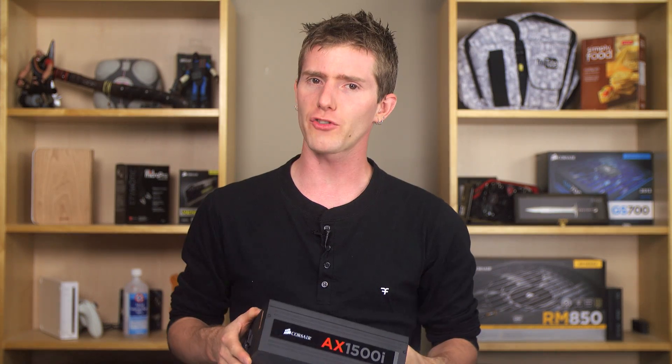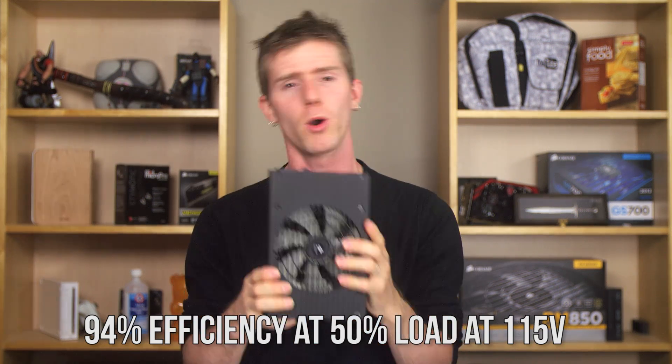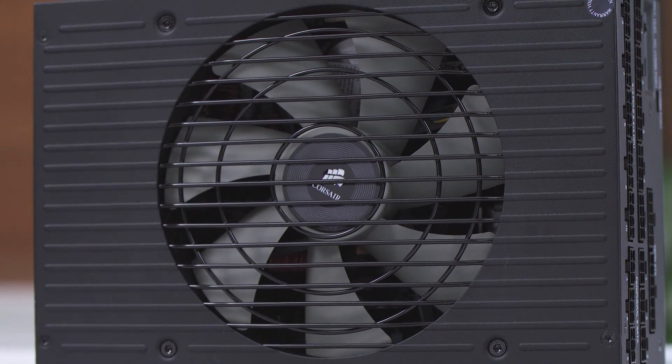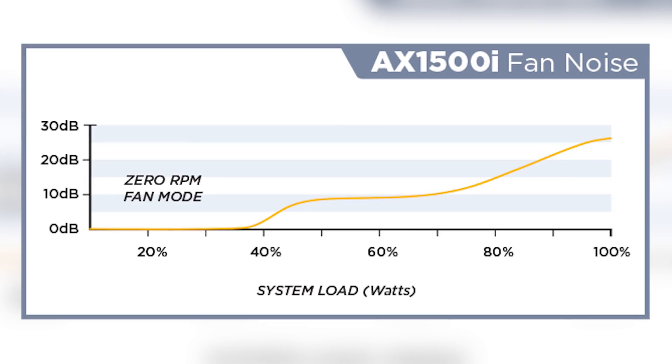An additional feature that exists thanks to this groundbreaking efficiency is Corsair's zero RPM fan mode, that enables your power supply to decide when to spin up its custom-designed thermally controlled fan. In real terms, that means your power supply will be dead silent until it's outputting over 400 watts under normal conditions.